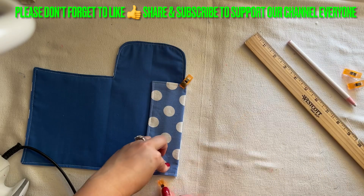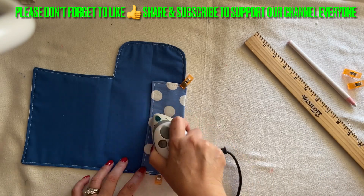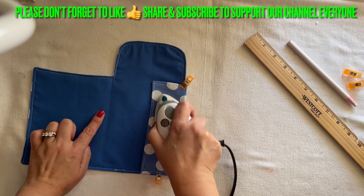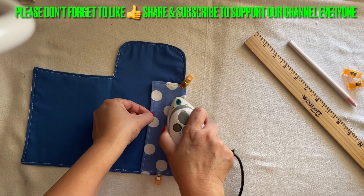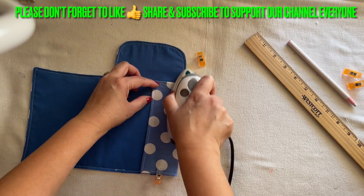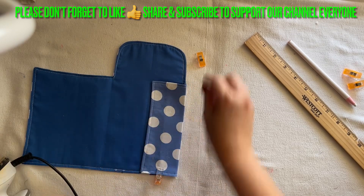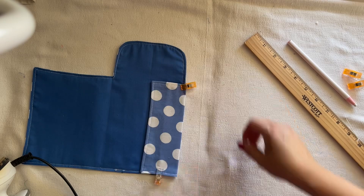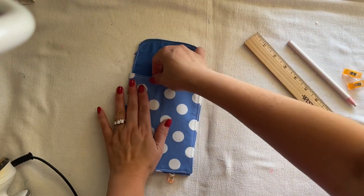Flip it down and I'm going to iron it. Do the same thing to this side — remember the middle line. Now it's easier because this side is right there in the middle for you to follow the guideline. This is the best and easy wallet. This side you're going to do the same thing — fold it in.